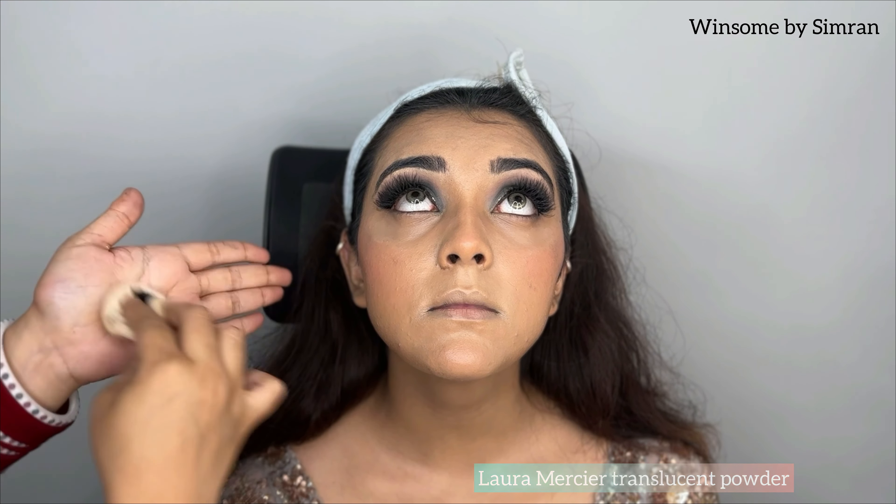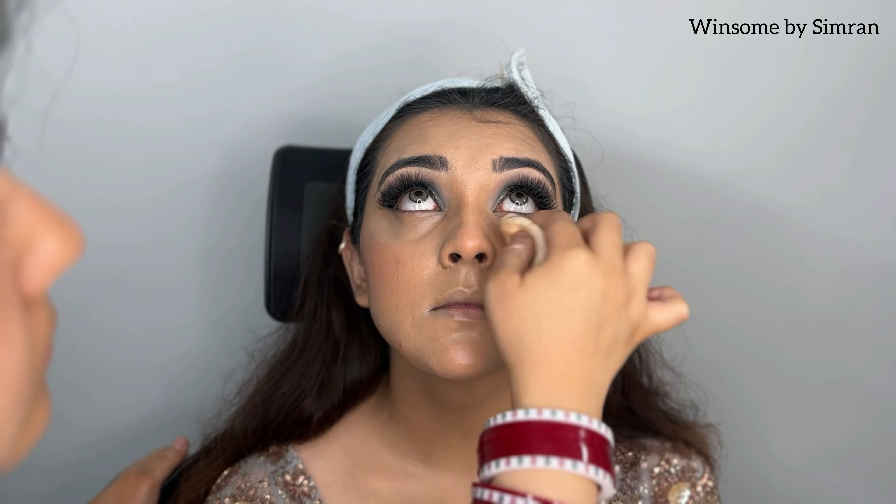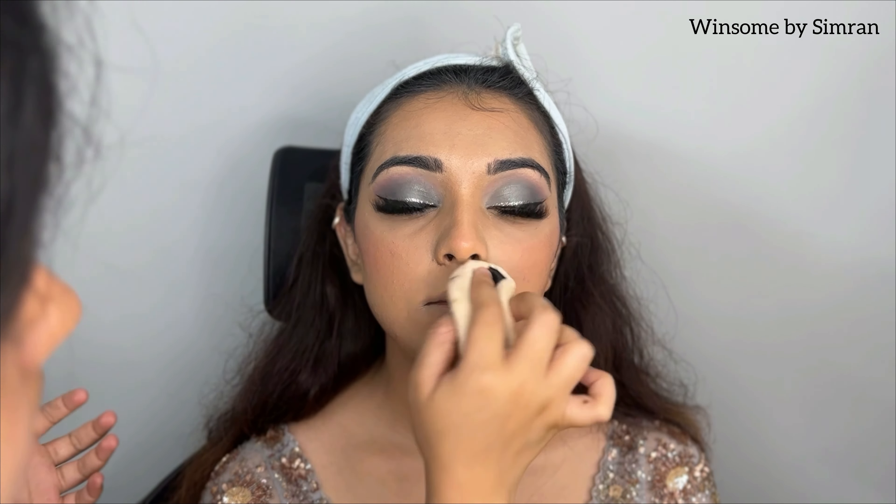After that, I am using a powder lock. I have a translucent powder here and I apply it with a puff under the eyes and then all over the face so that my base will lock and set.